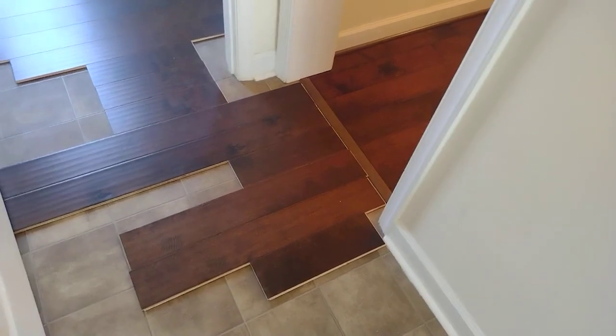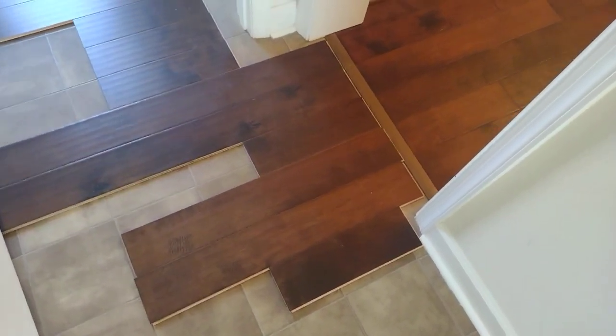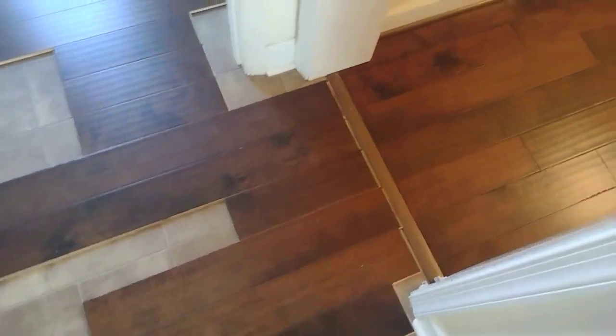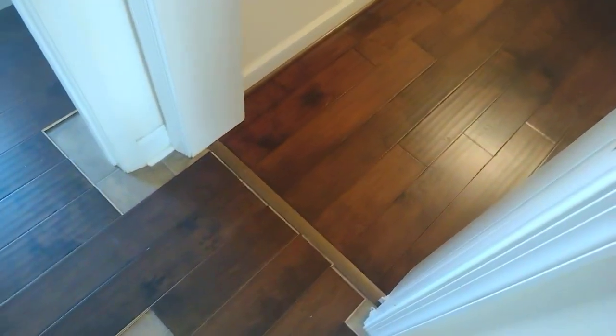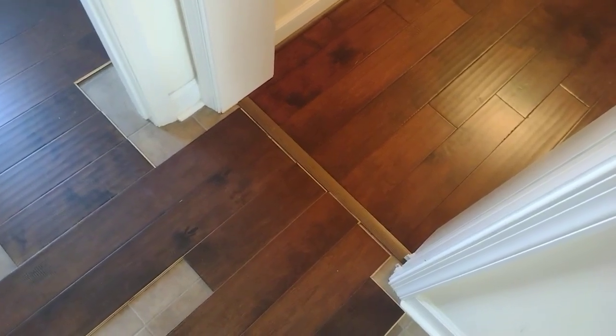Hey there YouTubers. Wood flooring project — you can see the bathroom was finished. We had for years this crappy linoleum in here through the kitchen, and I have finally decided that we're gonna do the wood flooring. It would have been easier to just pay the money years ago and cheaper, but not everybody has that much money.